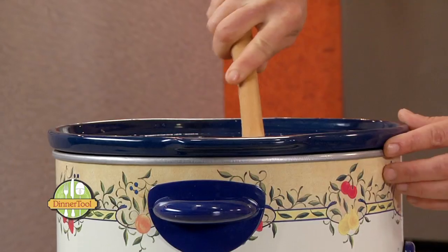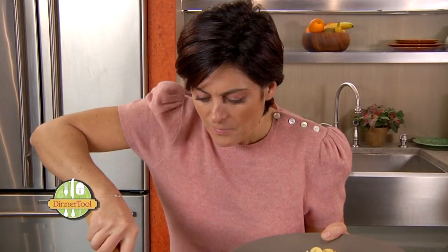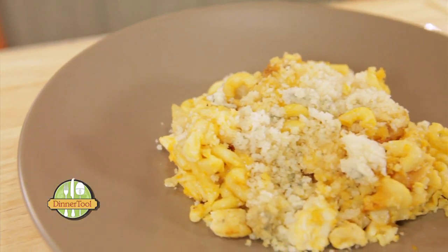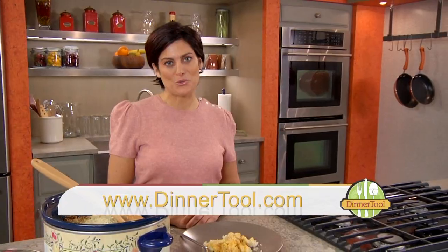Wow, looks and smells delicious! I'm just going to put some on a plate here. Thanks Jesse for submitting your twist on spicy buffalo chicken mac and cheese. For more slow cooker recipes sure to satisfy your crock pot cravings, go to dinnertool.com.